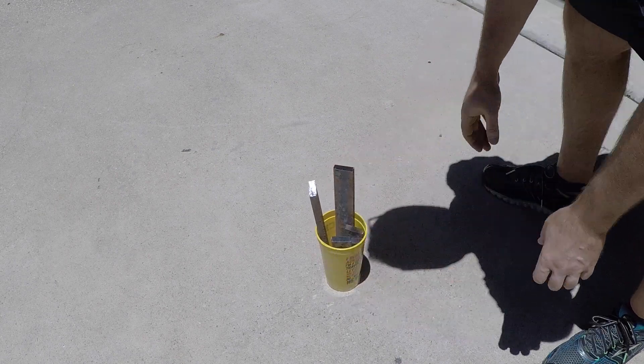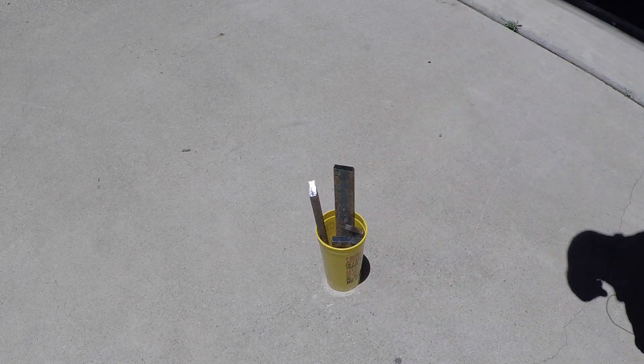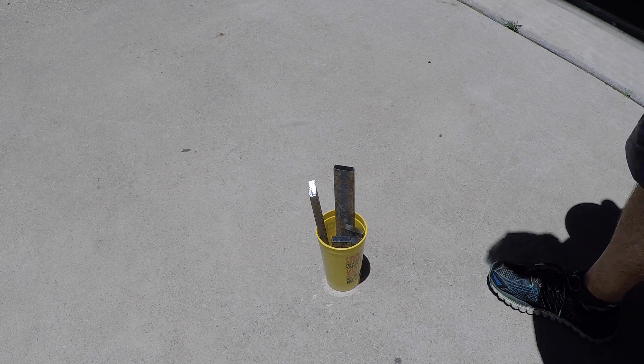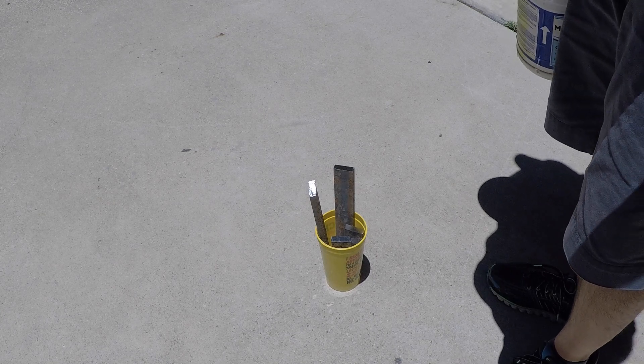It's a pretty hot day out here in Texas. We're just using a plastic cup because the muriatic acid will not eat through plastic.